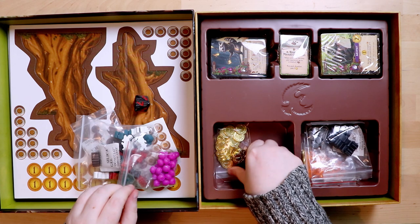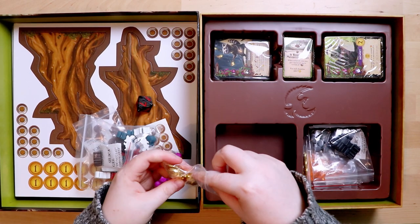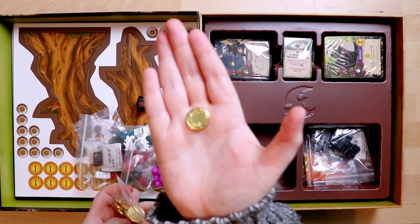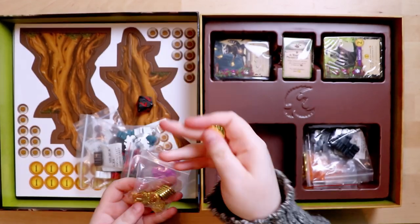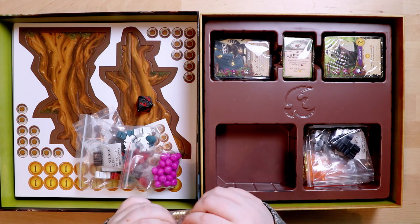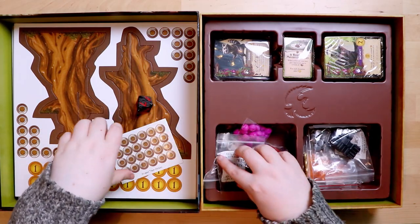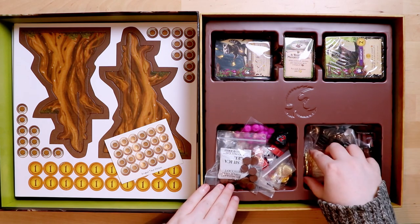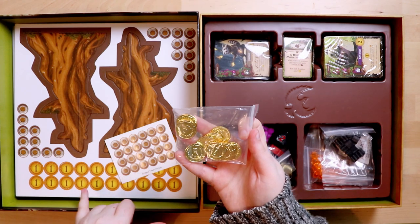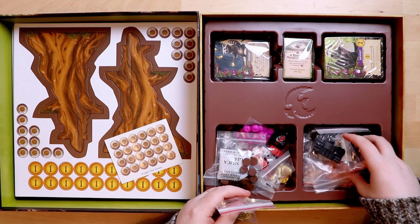We've got shiny coins — it wouldn't be a deluxe edition without shiny coins. They're very heavy, very shiny, and they're all ones. It doesn't look like you need many coins in the game; there aren't that many coin spaces on the board either.